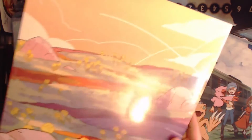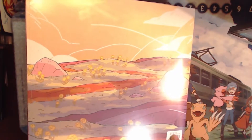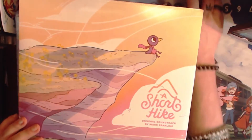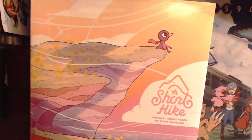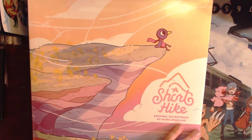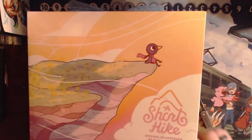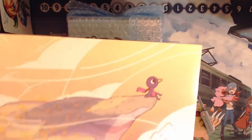It doesn't take long to play through at all, but even the cover for the vinyl is amazing. This is the music by Mark Sparling — the original soundtrack for A Short Hike. We're just going to open it up. I'm not going to leave it sealed; I really want to be able to play the vinyls that I have. I'll have another one coming soon for Eastward, so I have a little collection of vinyls starting to pop up. I'm just going to try to be pretty careful opening it because I don't want to tear anything.